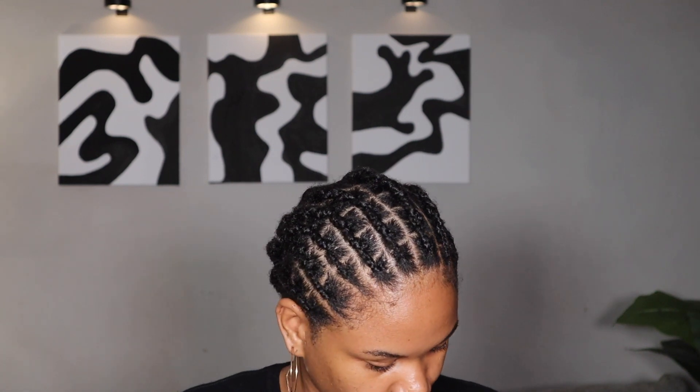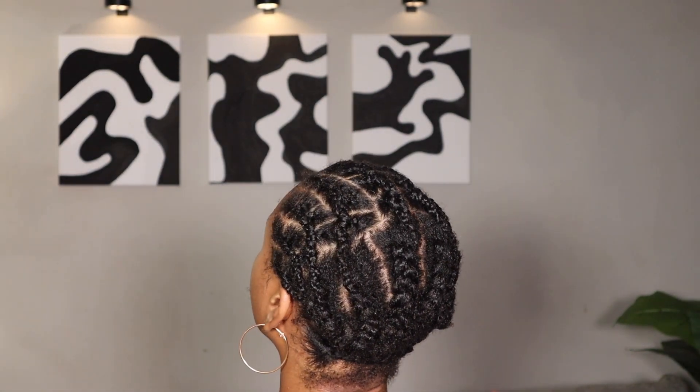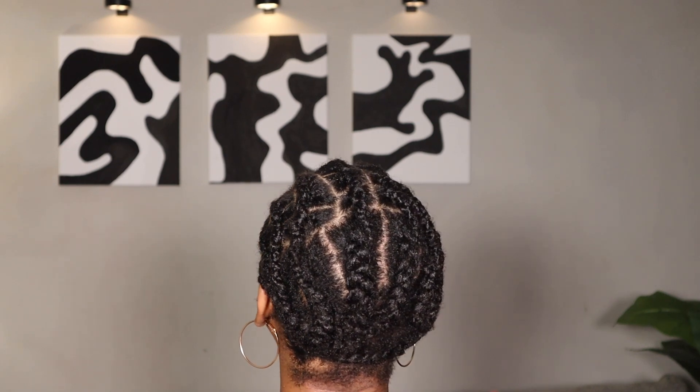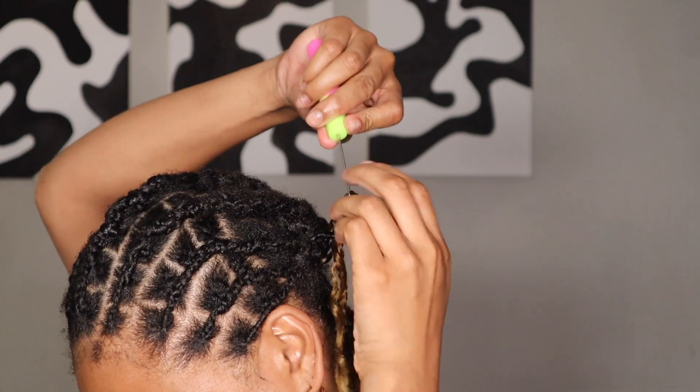This is how it looks — boom. That looks so good. I'd wear this just like this. Put a little half wig in the back, but that's not that type of video. Ignore what's going on in the back — I don't know. I'm working on a video to show y'all how I'm gonna roll that hair back.